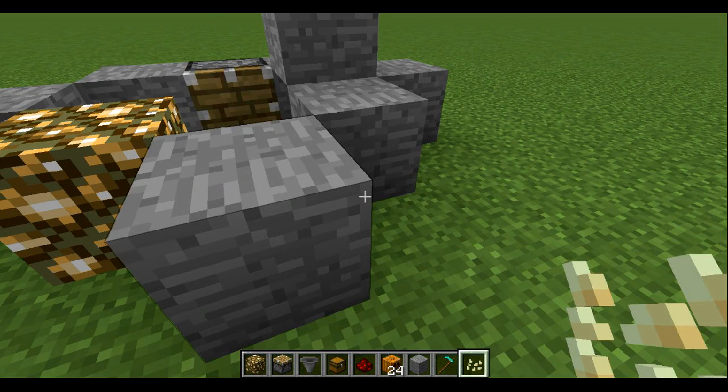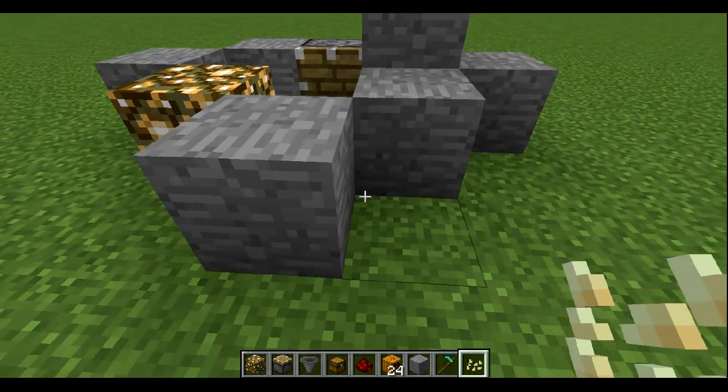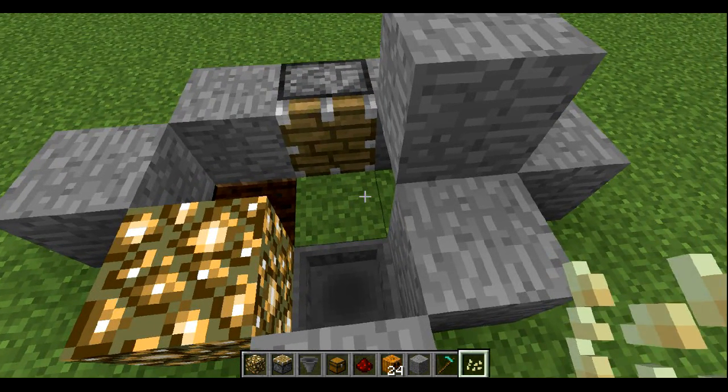Hello people, today I'm going to show you an automatic pumpkin slash melon farm that works on a bud switch from a burnout redstone torch. This is fully automated and you don't need a sticky piston.